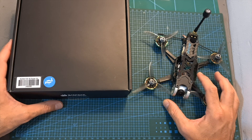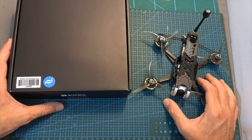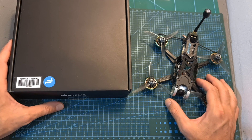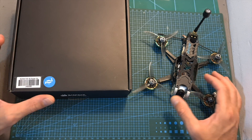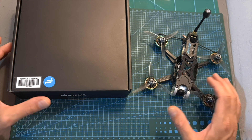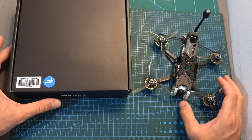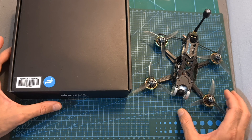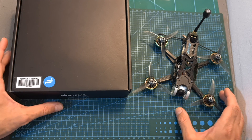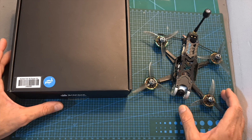The Roma F35 is available in a couple of versions. You can get an analog version, a digital version which is bundled with the Caddx Nebula Polar digital transmission system, and the power kit version which is the one I've got, that will require you to install your own VTX and FPV camera. All versions are available in either 4S or 6S variants differing in the KV rating of the Mamba 2203.5 motors, and you can get either a BNF version with multiple radio receiver options or a plug-and-play version requiring you to install your own radio receiver.